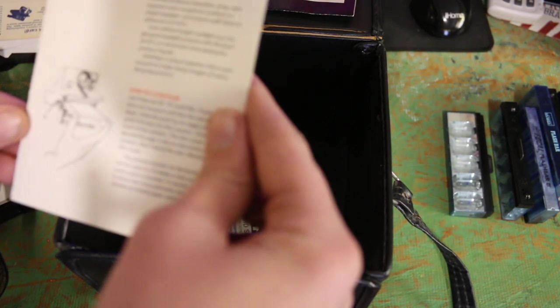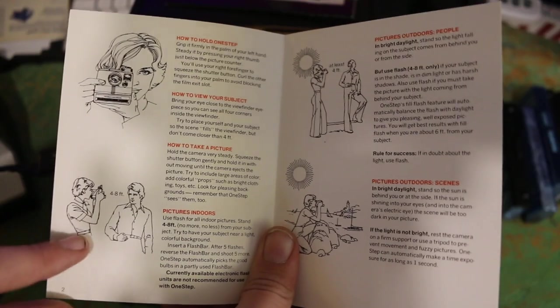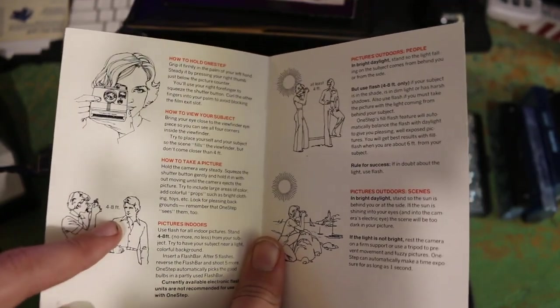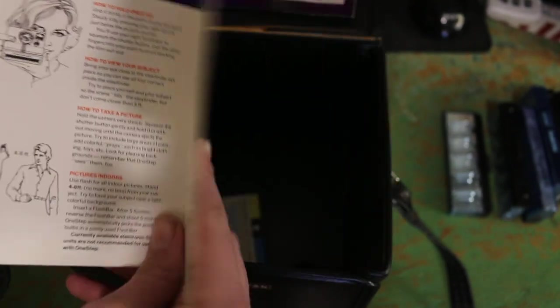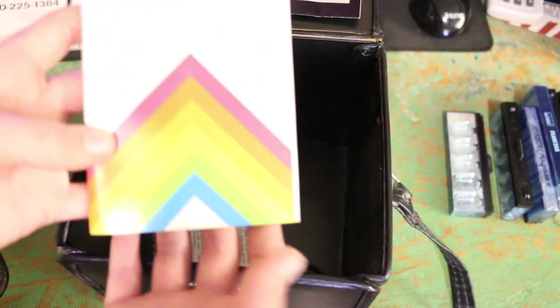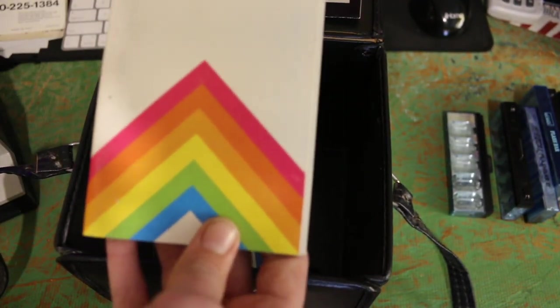Then here we have how to load the film. There's a lady with the camera, and then taking a picture 4.8 feet away on a rock and on the beach. Nice. More phone numbers. And then a manual — this thing's actually pretty thick. This is before email, or the internet at all. So this is kind of cool.